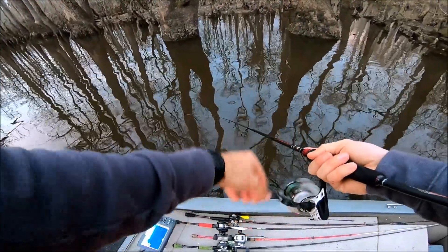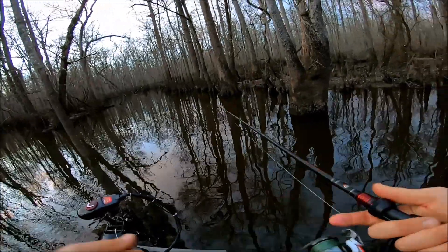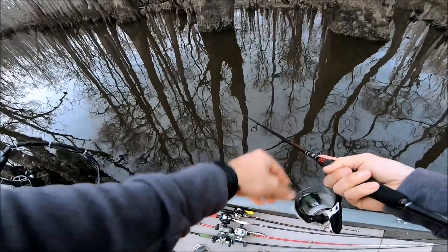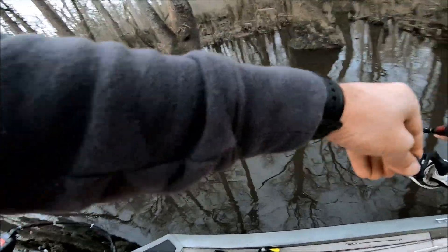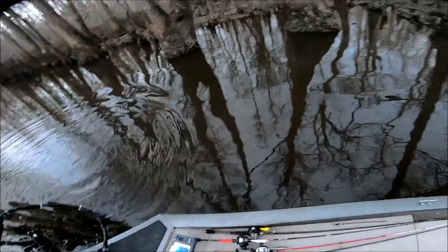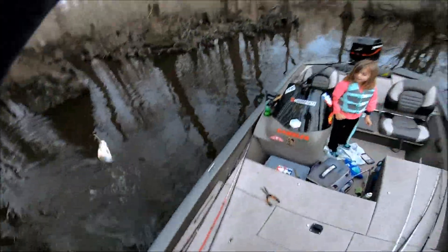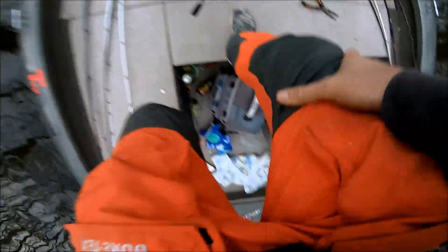Oh, big shad just cut right there to my left. They come up and cut — see that big bull right there? They come up and beat against the trees and knock their eggs out. It's pretty cool — they just do it every year, come up every year. Oh, big one just cut right there to the left of me. Yep, there he is! Oh god, I hope I got that jump on camera — that was awesome! So how many we got now? Six.